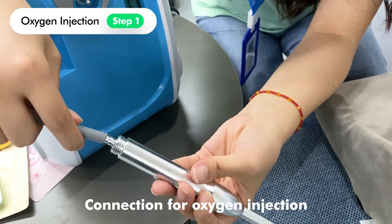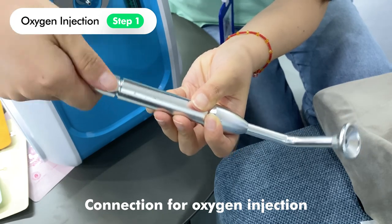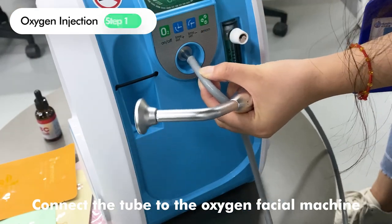Connection for oxygen injection. Connect the tube to the oxygen facial machine.